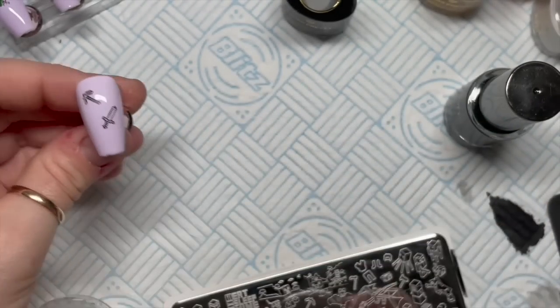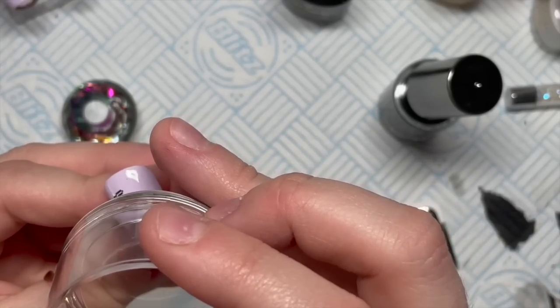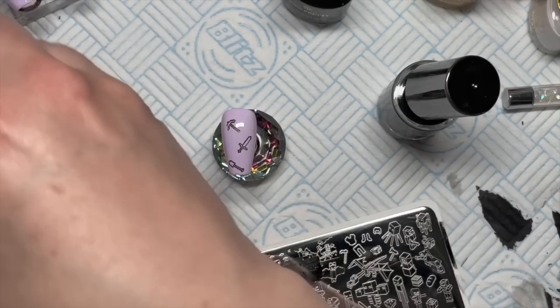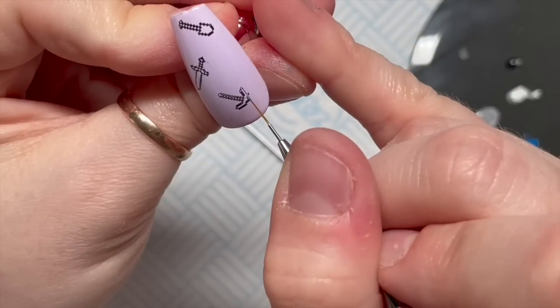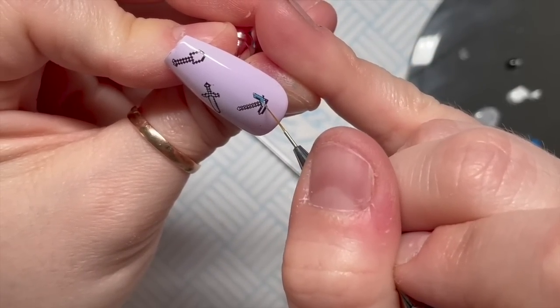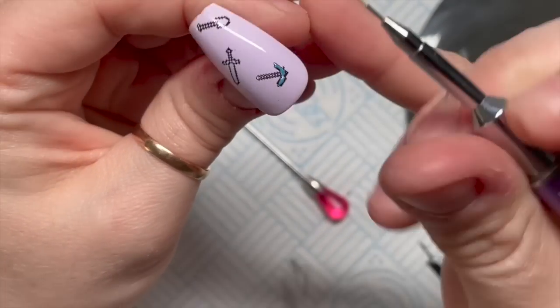We've got a sword there. I've kind of gone off Born Pretty - I need some good stamping gel polishes now. Someone has suggested Moyra, though I can't quite remember. The trouble is they're quite expensive and I don't stamp a lot.